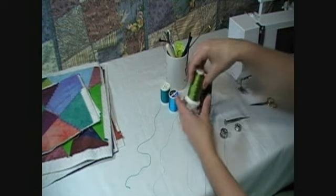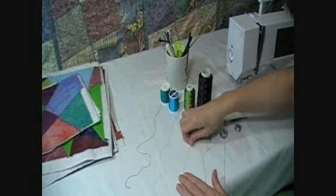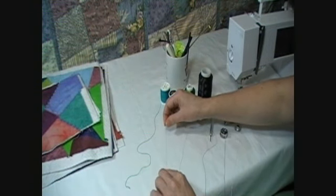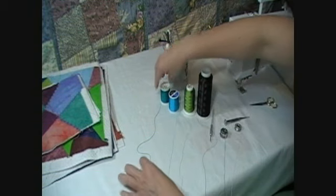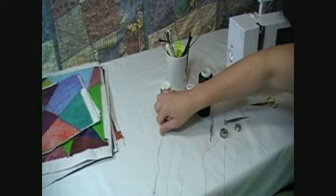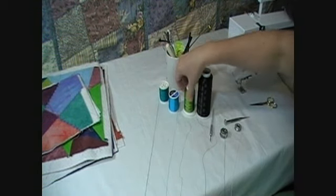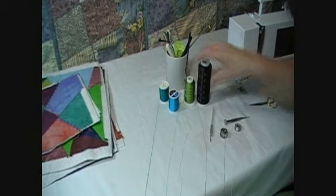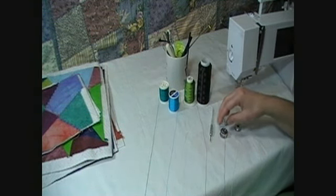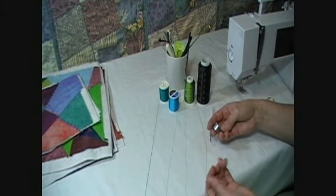This is a nice rayon. It's a 40 weight, so you can see that that's a pretty good sized thread. This is probably a 35 weight rayon, a little bit thicker, and this is a 12 weight cotton. It's pretty much like rope compared to the rest of them. But I like to use all of these threads and I've used them all in the bobbin as well as on the top. Every time you change thickness or even the material from rayon to cotton, you should check the tension of your bobbin.